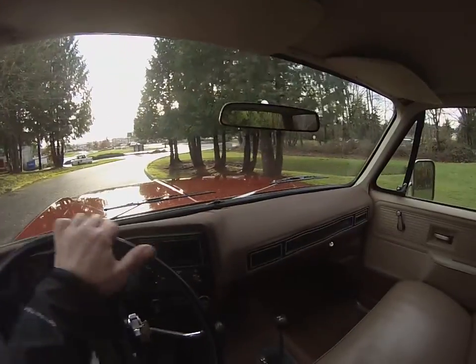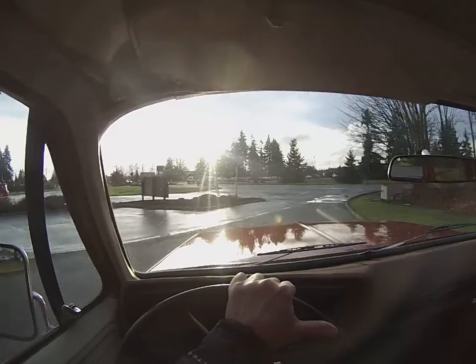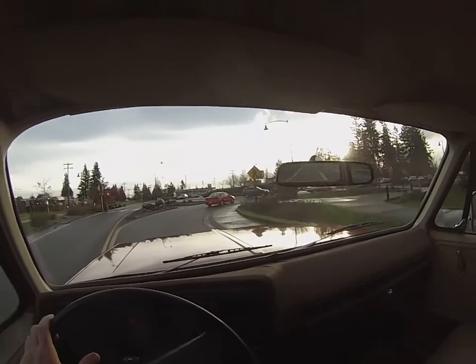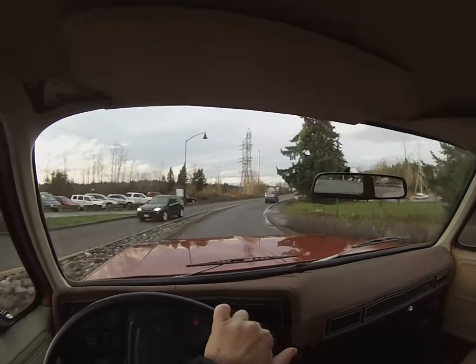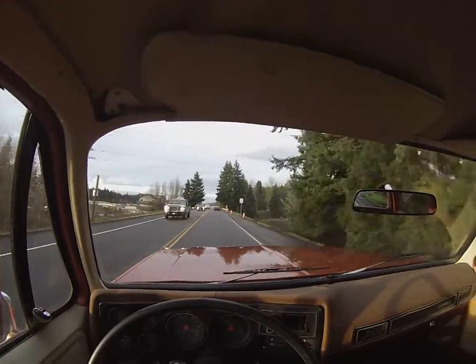Going to hit the open road. It's a shift-on-the-fly system, so you can just click into high. We'll get going and hopefully get on the highway and up to some highway speeds. The tires ride like a dream — they're more of a highway tire. If this were a keeper for me, I'd probably put some 33-inch BFGs on it. I love the way 35s look, but it drives so good and is so untouched and original.